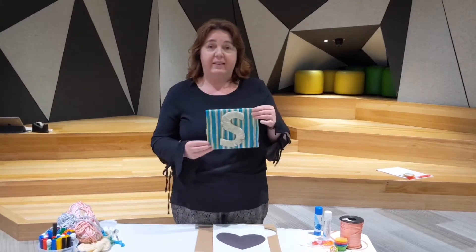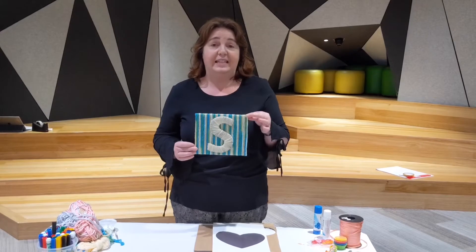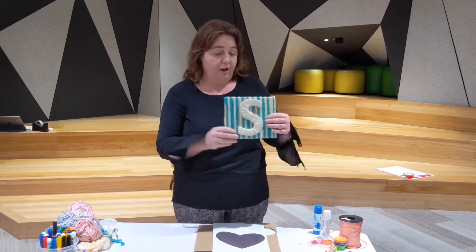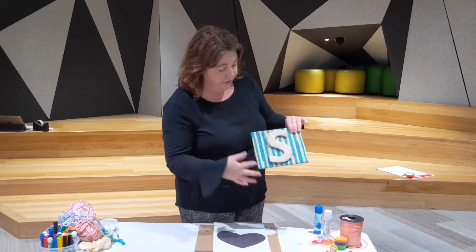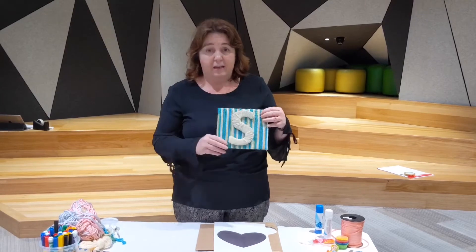Today we're making these beautiful woolen decorations which are really, really easy to do and you're only limited by your imagination as to what you make with them. I've made this one which I've just covered a normal square bit and then done my initial. You can put them as a plaque on your bedroom wall.